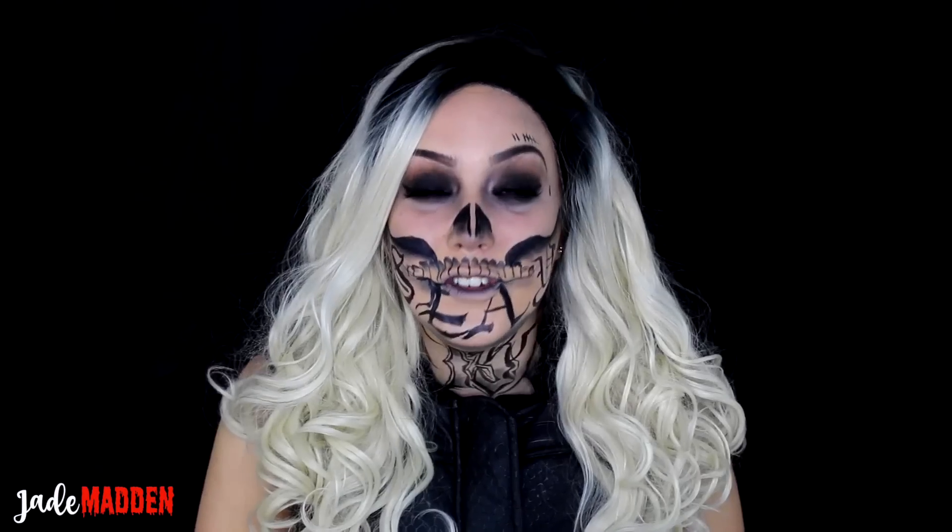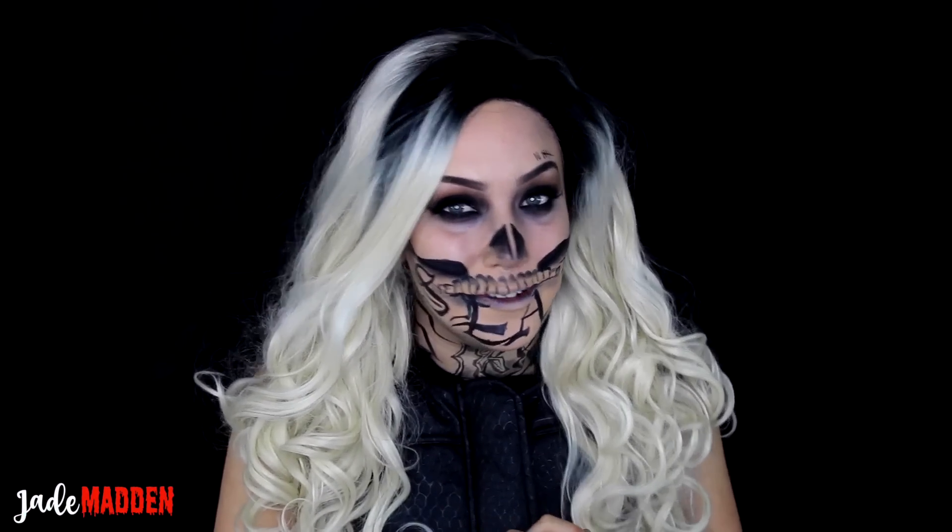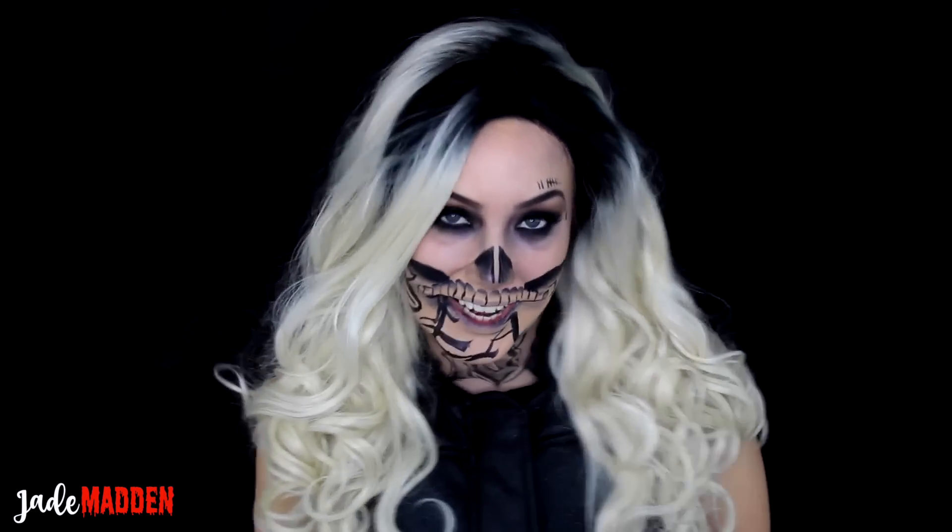Hope you liked this video — if you did, definitely give it a thumbs up, it would mean so much to me. And of course don't forget to subscribe to my channel and become a part of my rainbow family, because I love all of you rainbows. You're amazing. Love you all and I'll see you guys in my next video!